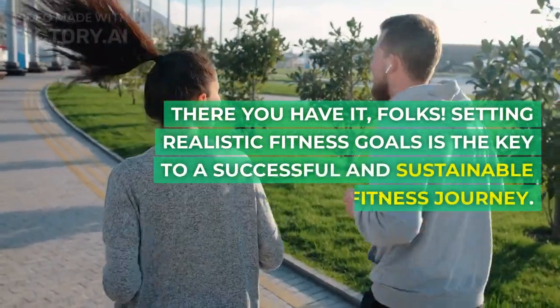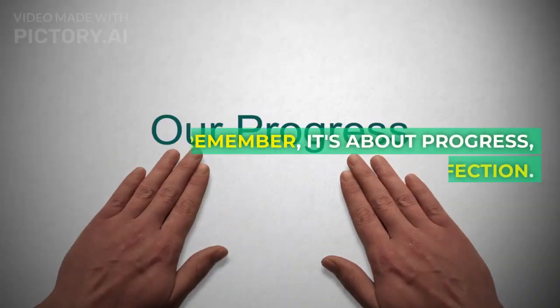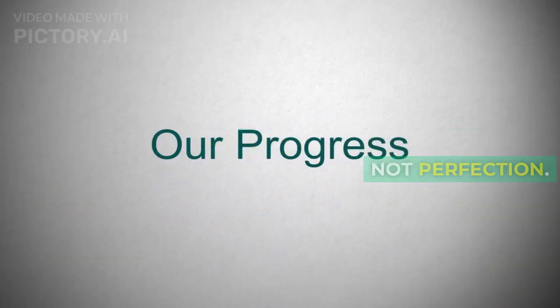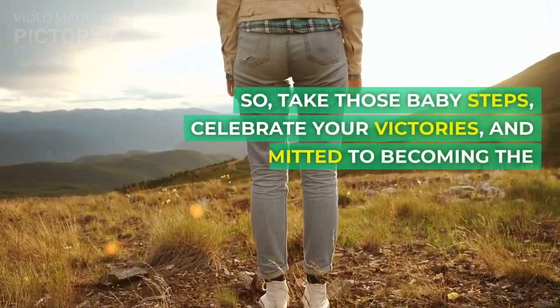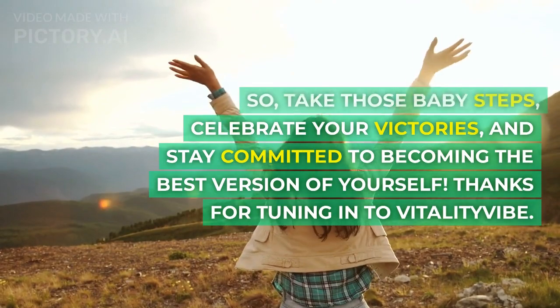Setting realistic fitness goals is the key to a successful and sustainable fitness journey. Remember, it's about progress, not perfection. So take those baby steps, celebrate your victories, and stay committed to becoming the best version of yourself.